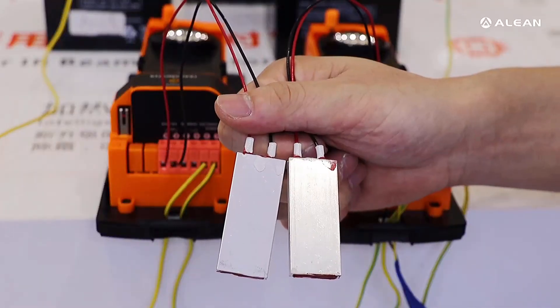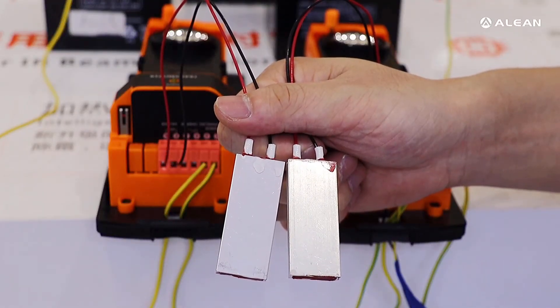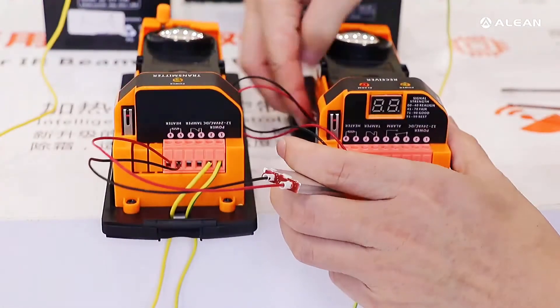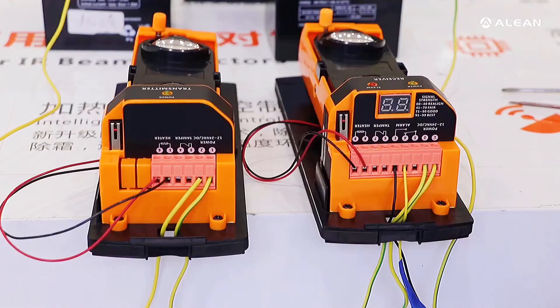The heater is already connected well. We need to put the heater back on the detectors. The wire connection is already finished, and then we need to put back the front cover.